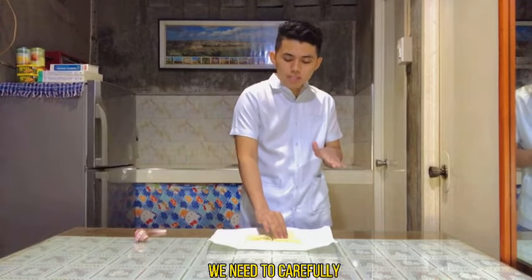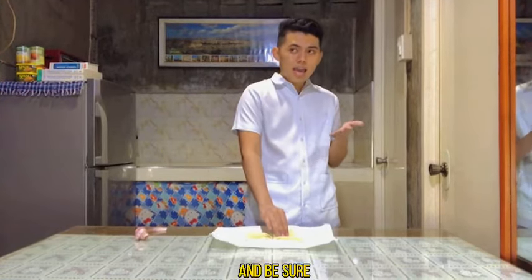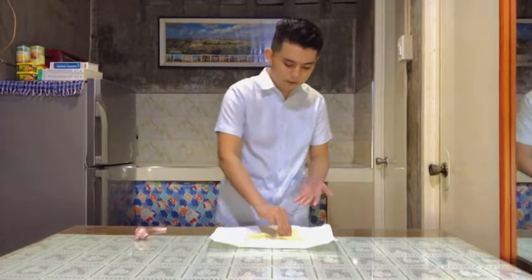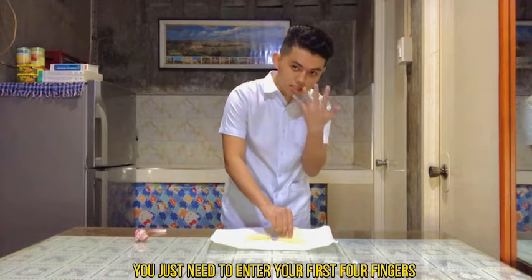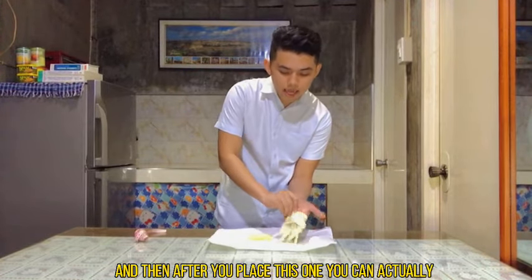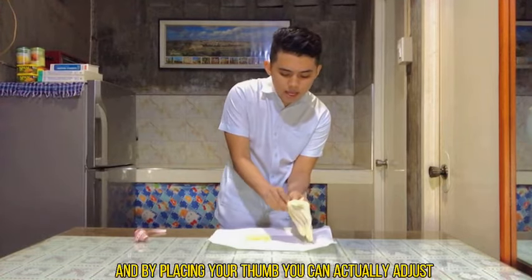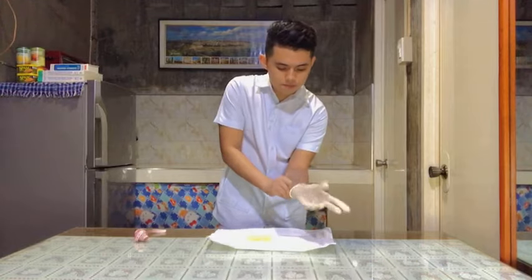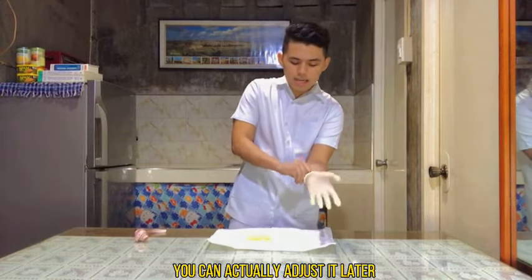Carefully pull the glove over the dominant hand, leaving the cuff and making sure it is not rolled up to the wrist. Be sure the thumb and fingers are in their proper spaces to allow ease of application. There is a trick here: insert your first four fingers first, properly place the glove, then place your thumb, and adjust until you achieve the proper position. Don't worry if it's not perfect right away — you can adjust it later.